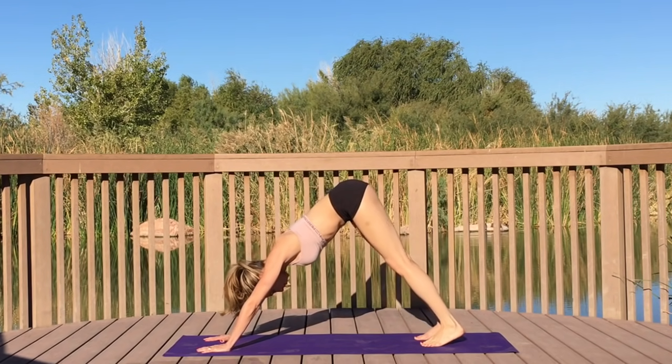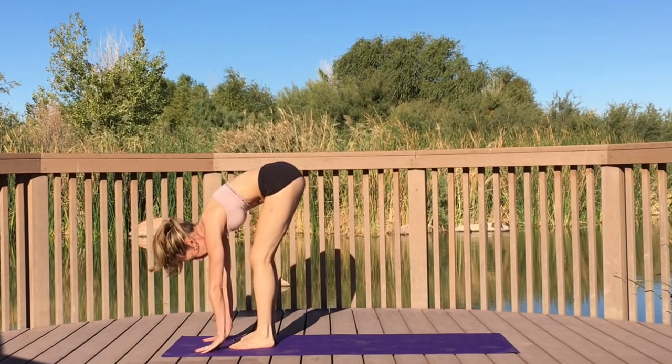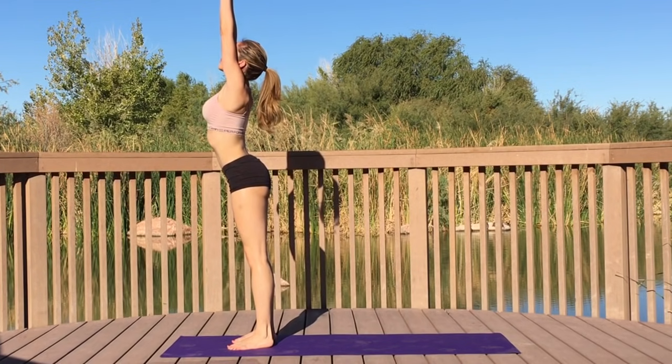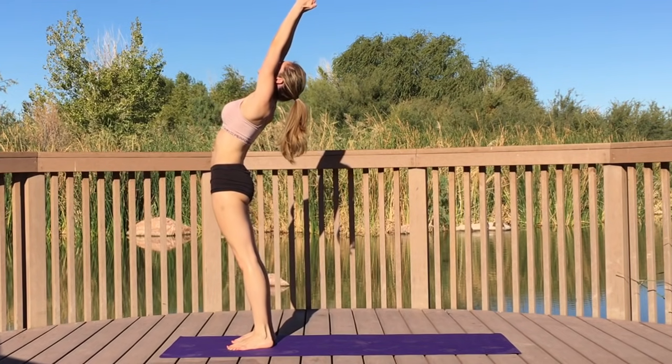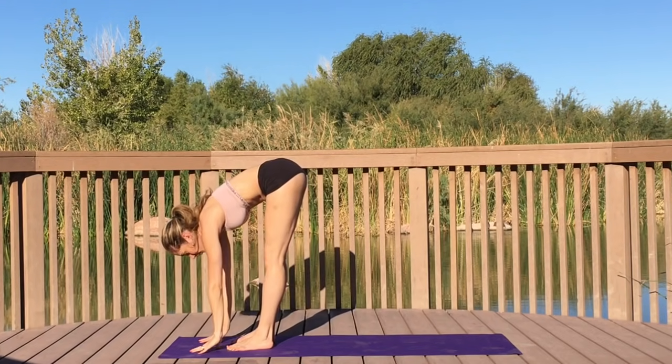Gently drop that left leg down to the earth. Step or lightly hop to the top of your mat. Take a deep breath in, sweep your arms up high to the sky, give yourself a little baby back bend, and forward fold.